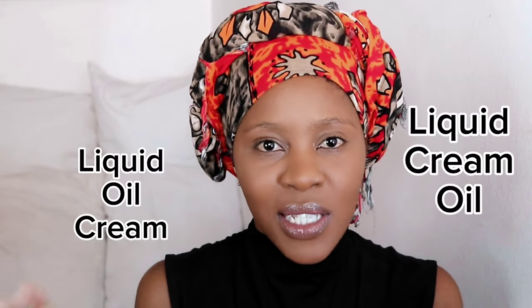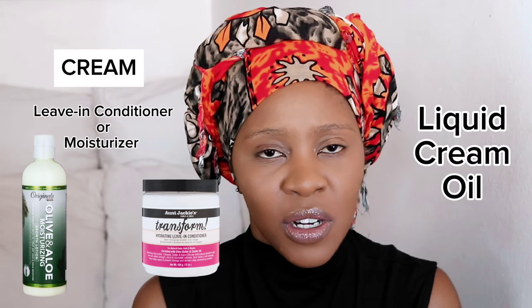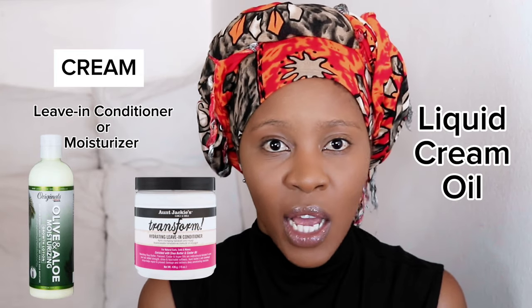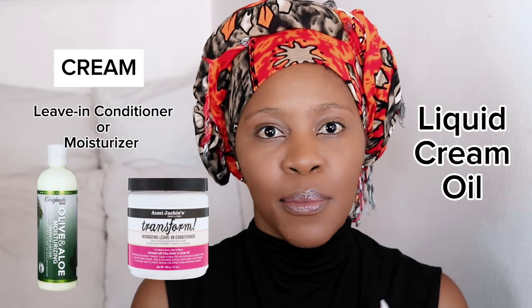Number three: now that we have hydration from the water and oil on the scalp, we have to pay attention to the length of the hair. No matter how short or long your hair is, you always have to moisturize. In the natural hair community there is LCO and LOC — I always recommend LCO. LCO is liquid first, so go in with your water, then cream — any moisturizer with a creamy consistency. Get a store-bought moisturizer; anything that says moisturizer on it will work. Then go in with an oil to seal everything in — you can use that same oil from your scalp.